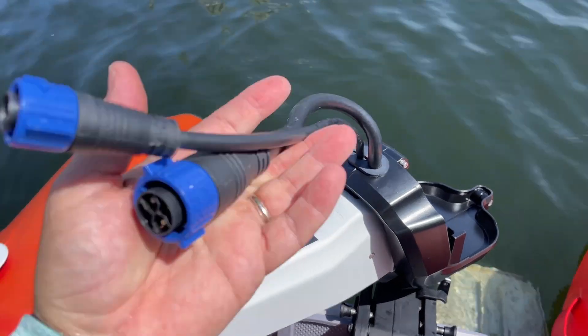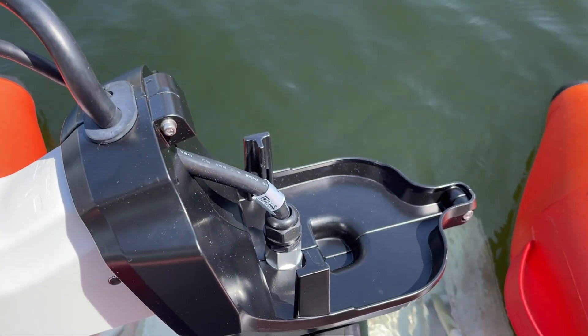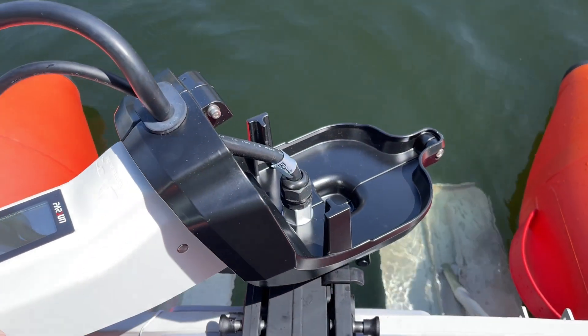Upgrade your sailing experience today with the Parsun electric outboard motor — the smarter, more affordable choice for discerning boaters.